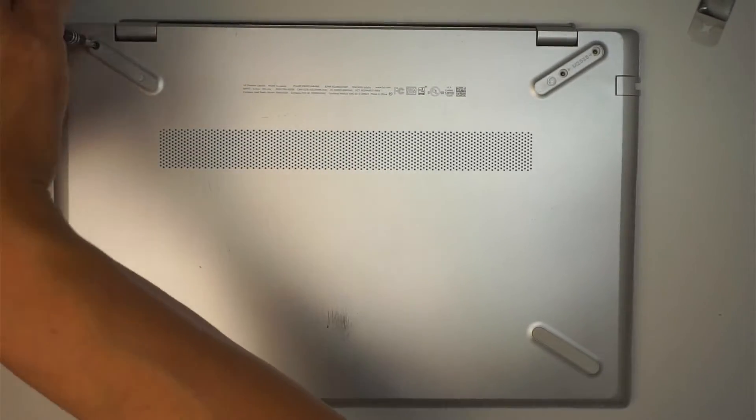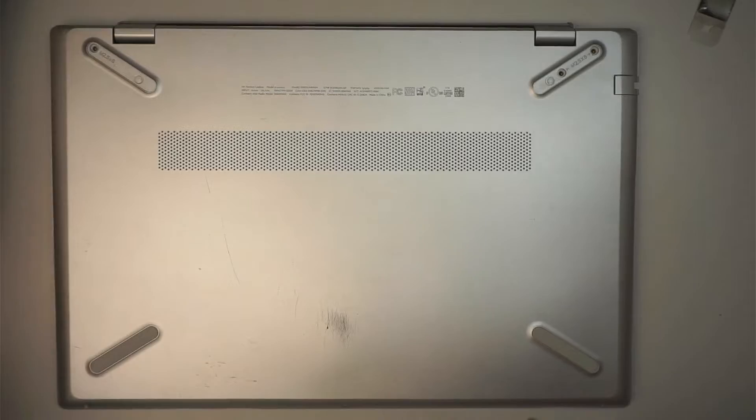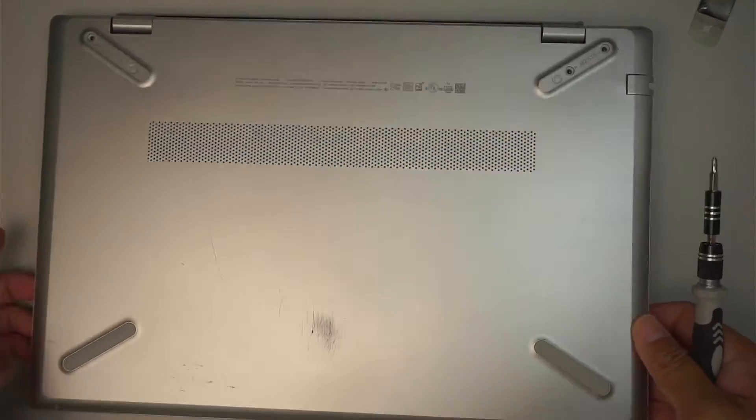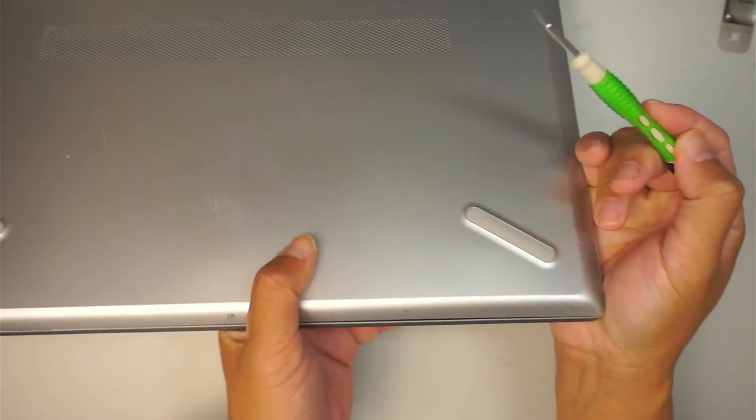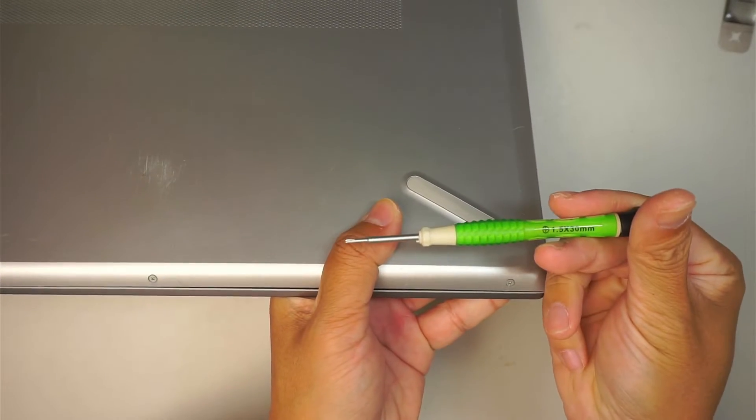There's a small screw on the top left corner and three screws at the bottom — they look like smaller screws, so I'll be using a 1.5 millimeter Phillips screwdriver.